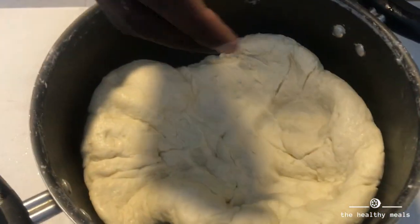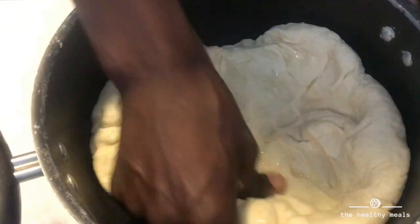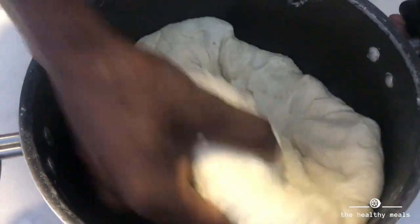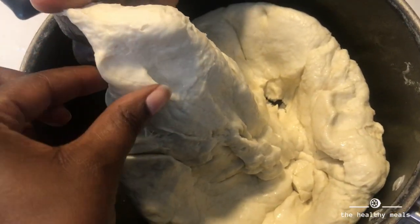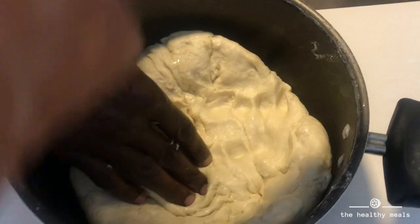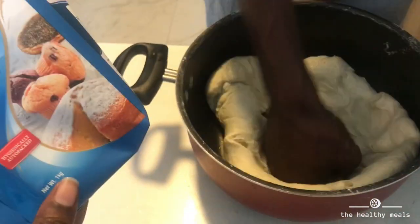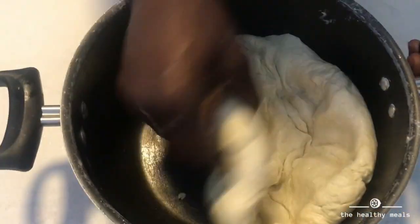This looks good, it looks soft. A little bit of oil - yeah. Now I see where I had gotten it wrong. When I did this I forgot to use hot water. We don't need to use water anymore - it's so soft. Can I feel? You see? Wow, this is so nice, it's very soft. This is 1 kg, and you can make about 10 to 12 chapatis from it.